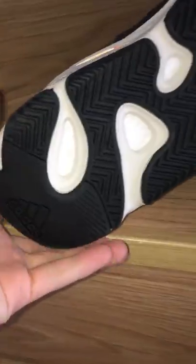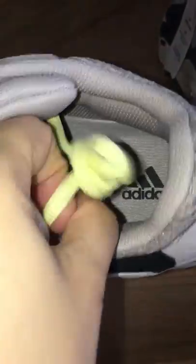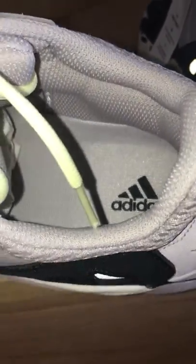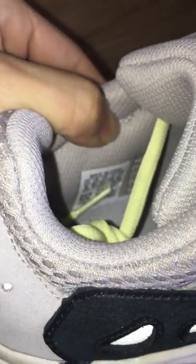Let me show the inside — the insole is the gray one with the Adidas logo. On the side, there's the side tag. The other side also has a post. It also has Adidas letters, size 9 — Adidas letters.